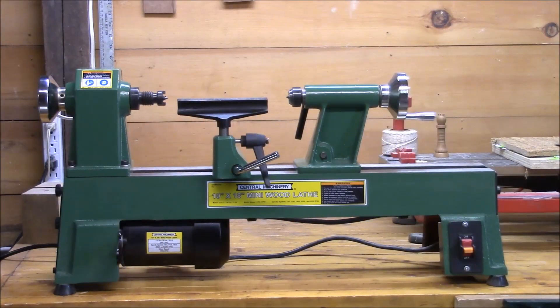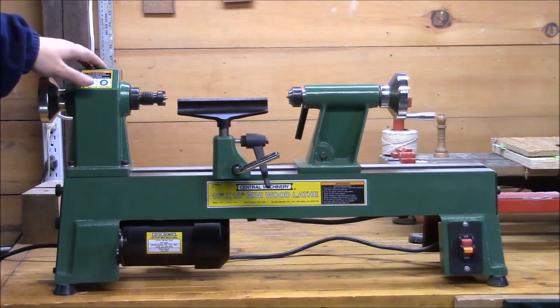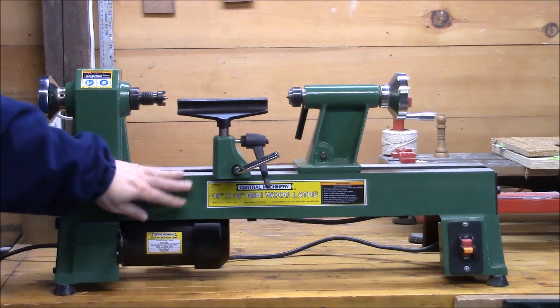I've had this machine almost two years. It's made by Central Machinery and sold by Harbor Freight. It's cast-iron construction, pretty heavy-duty — the headstock, tailstock, and the bed are all cast-iron.